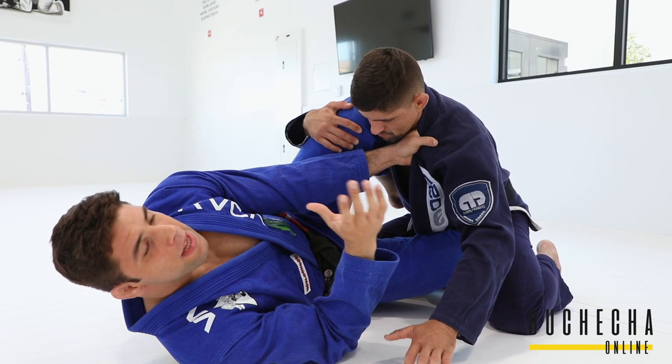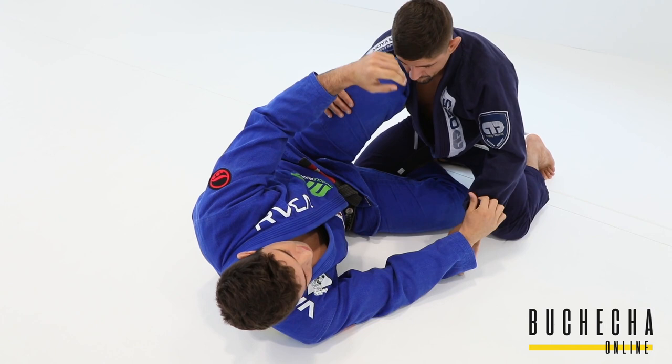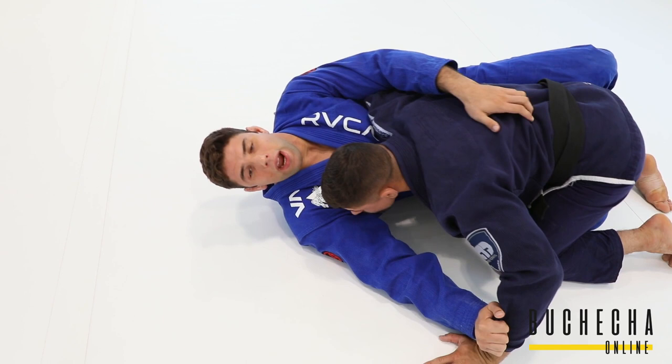What you always have to keep in mind when you play this kind of game is you can never let your opponent grab your head. If the guy grabs your head, there's no more half guard. So all your defense is going to be focused on protecting the head. Even if the guy gets down the hook, that's bad — but it's even worse if he gets the head.